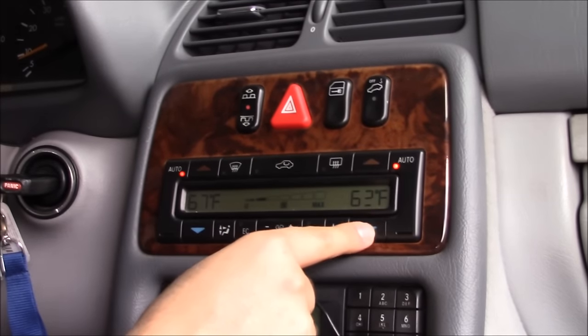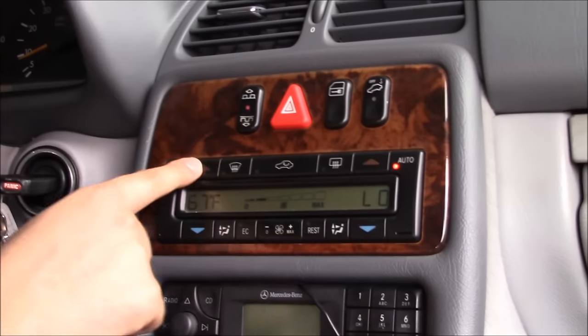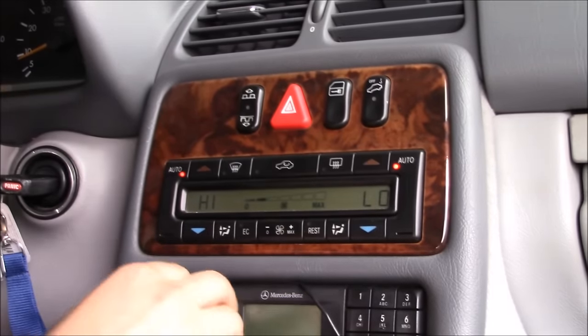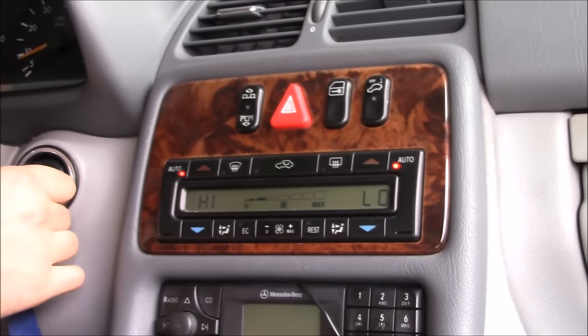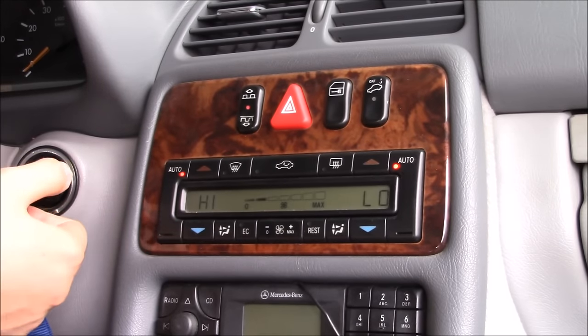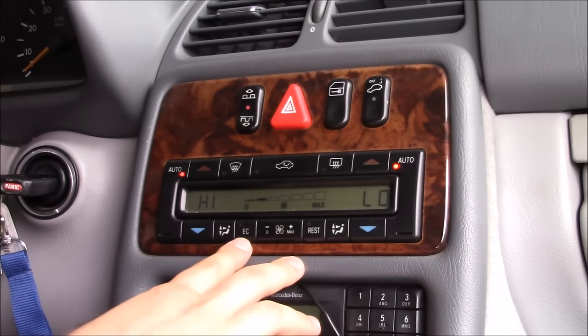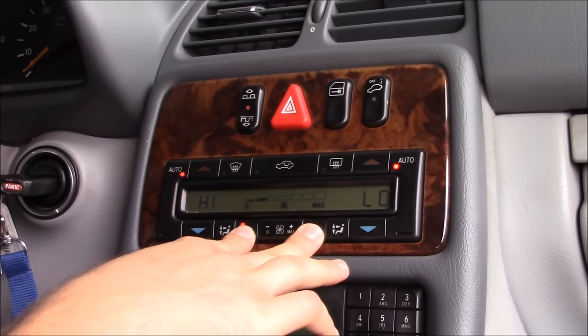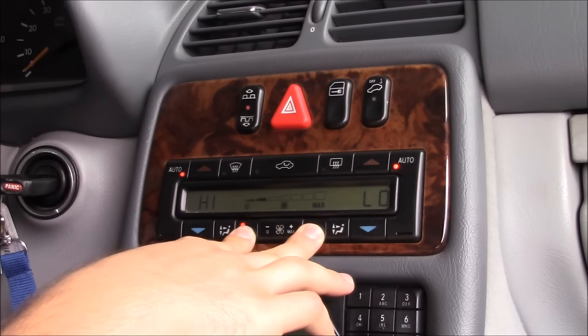Put this side all the way down to low and this side all the way up to high. Now you want to turn the car off, then turn the key to the on position. Then push the EC and the rest button at the same time and the recirculation should start blinking.